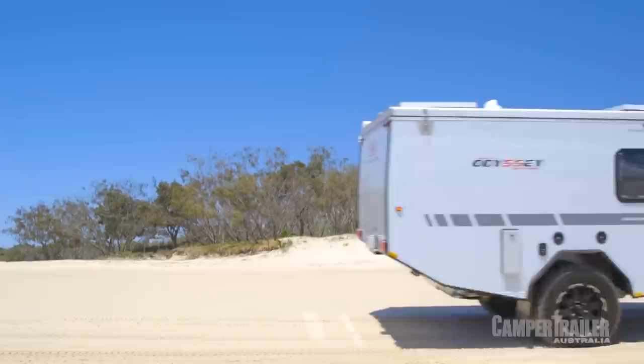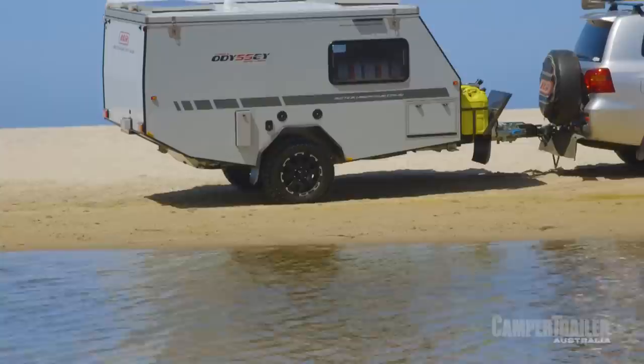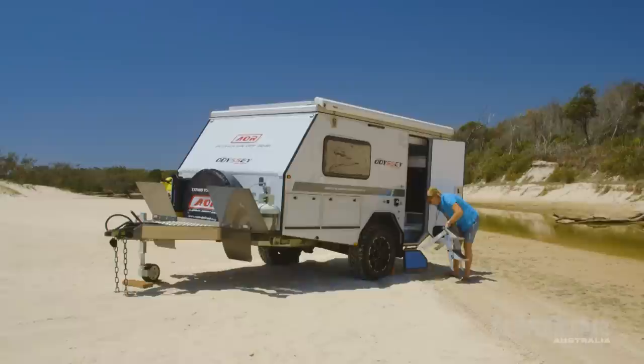This camper's been designed with off-road touring in mind. You've got a full one-piece chassis with recovery points, a DO35 hitch, along with a 30-degree departure angle. You've also got independent trailing arm suspension and dual shock absorbers.